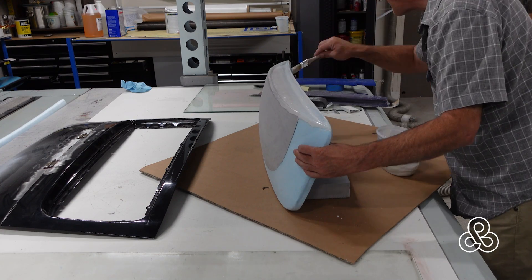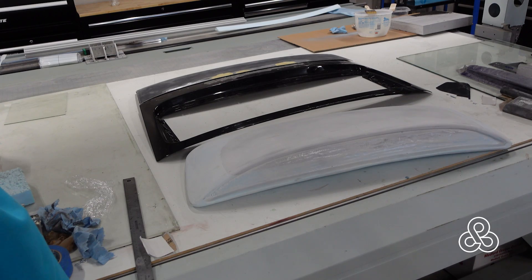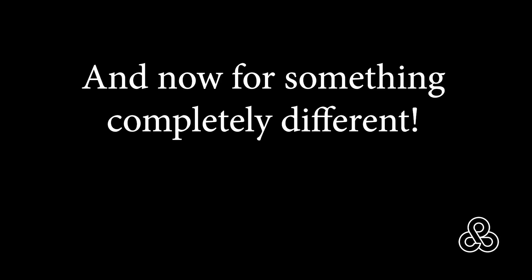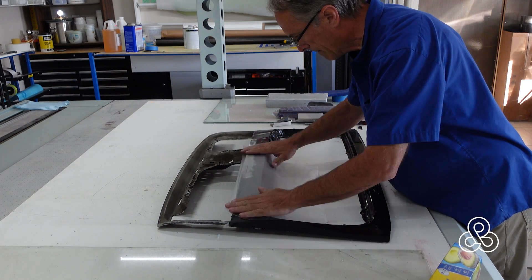Once the styrofoam is all ready, we can put a layer of slurry — microspheres mixed with epoxy — to coat it and make it hard. But now we're going to change and do something completely different: try another scoop style using a different method of building.